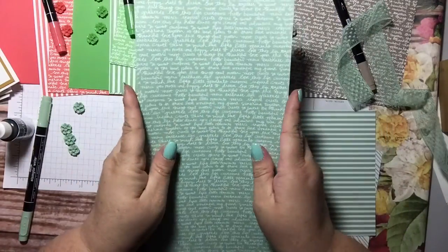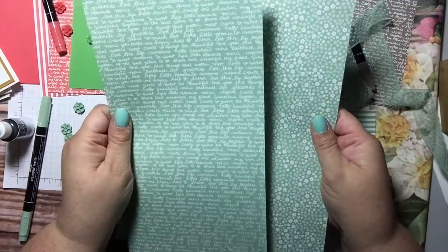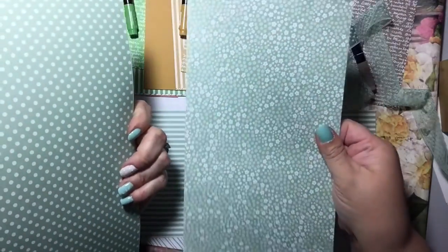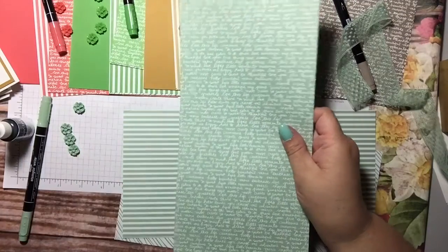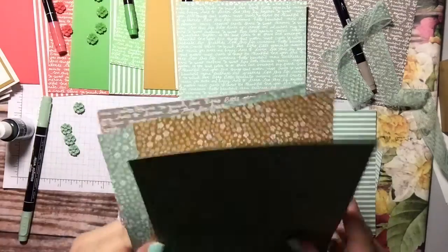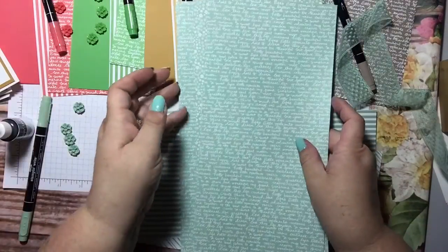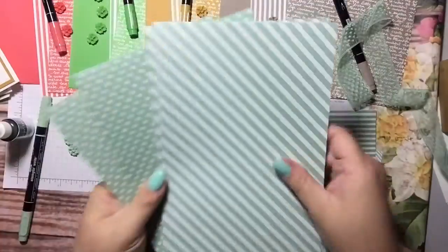You will also get 6 by 12 inch pieces of designer series paper — two sheets. One side has words, the other side is polka dots; one side has flowers, the other is stripes. You will get two sheets of the 6 by 12, so a total of four 6 by 12 sheets of paper for each color.